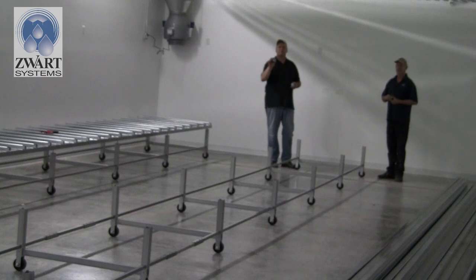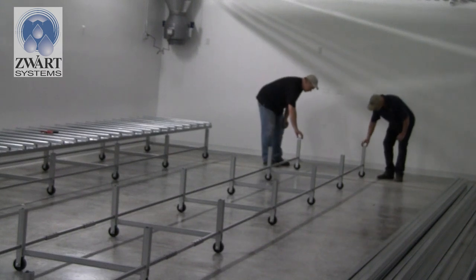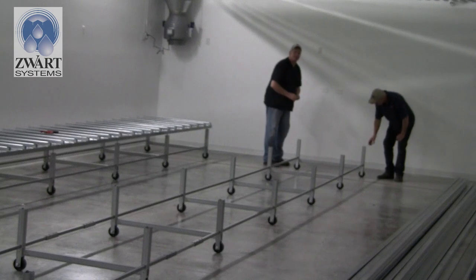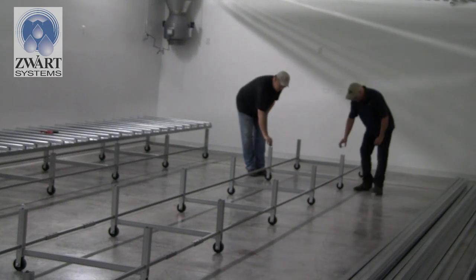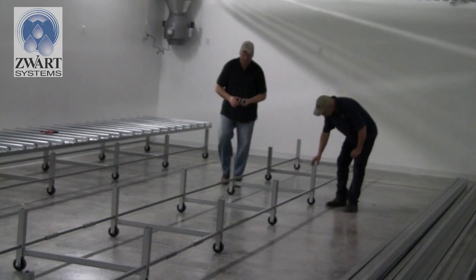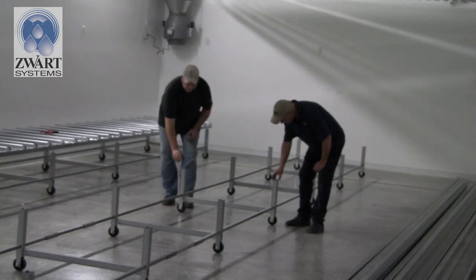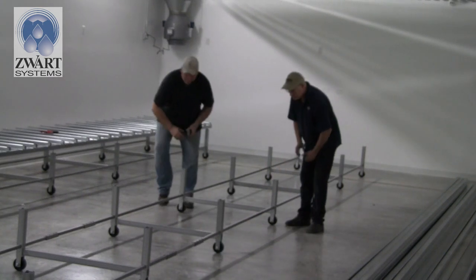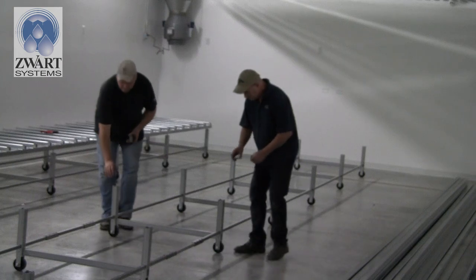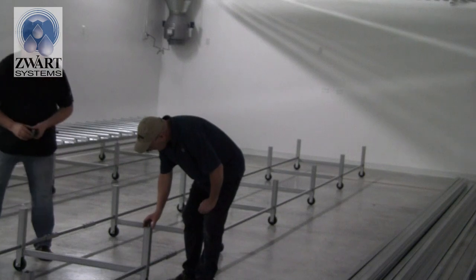Now put the square plates on top of each post to prepare for the threaded rod. We have 10 legs, one plate on each side. The plate goes on at an angle and seats into the laser-cut grooves. Go along and set them all in — they may pop out a bit, just maneuver them back. Once they're all in place, we're ready for the next step.